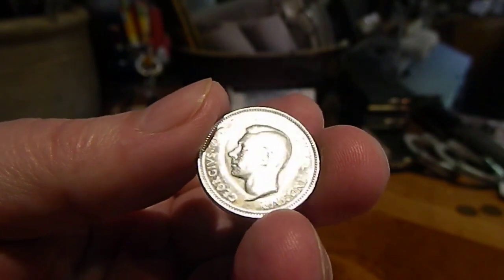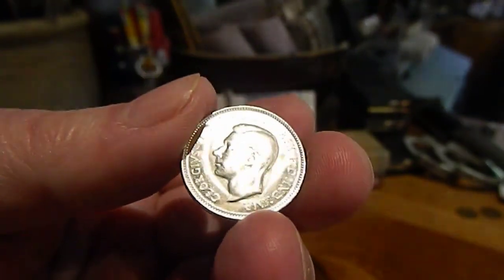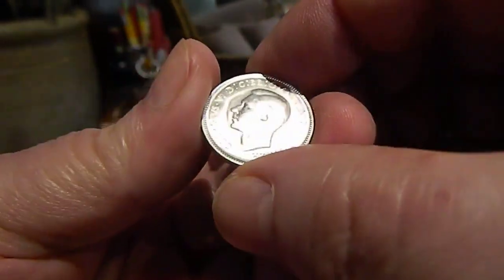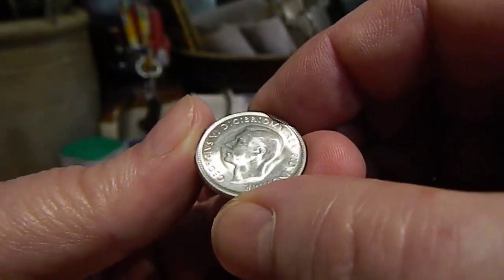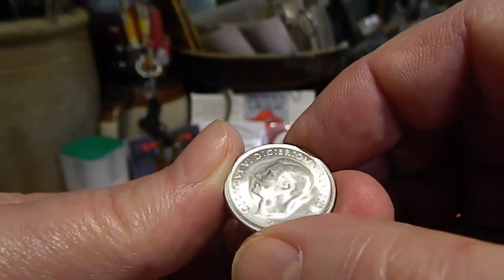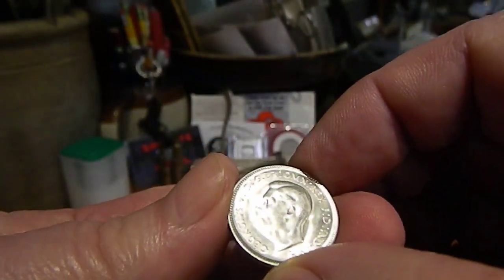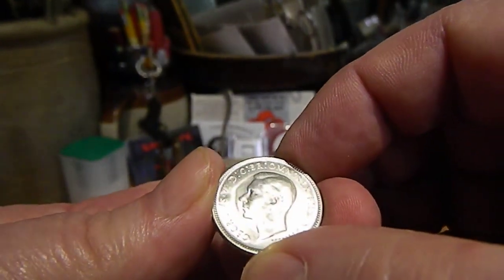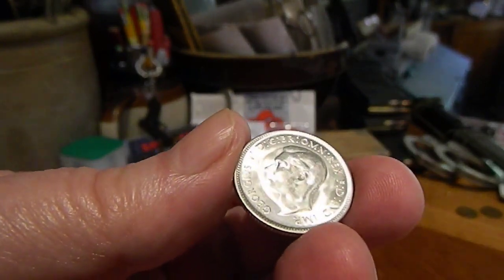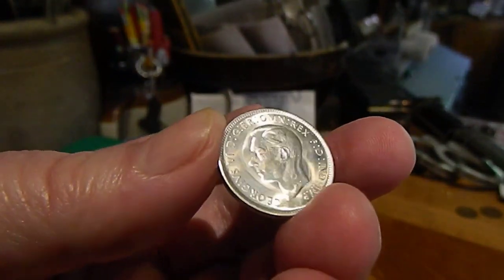That's George the Sixth, and then it says 'D.G.' or 'Dei Gratia' — Grace of God — and it's B.R. O.M.N., and then Rex. So that is 'King by the grace of God of all the British Empire.'